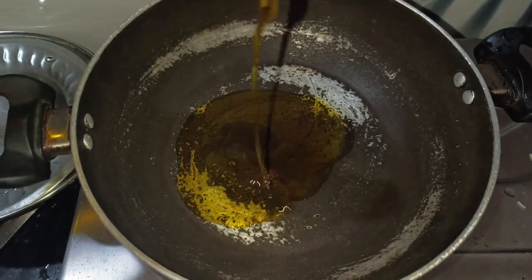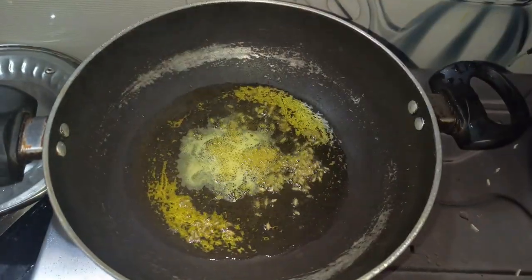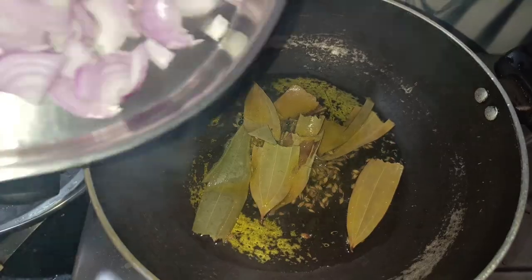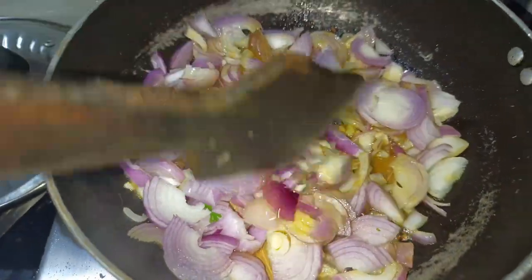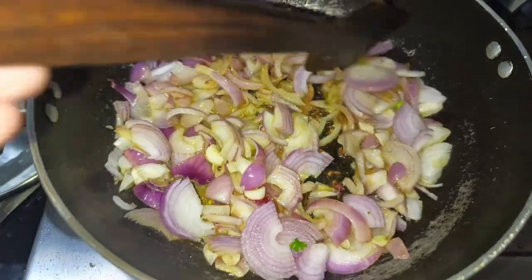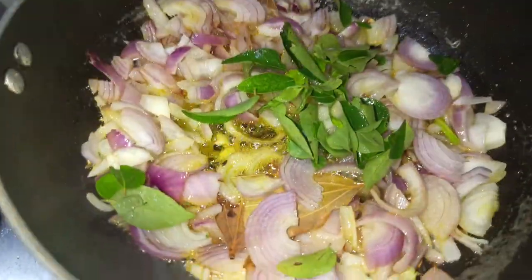Put the mustard oil in the pan, add the butter. Next, I cut 2 onions. I will fry the onions with some salt.